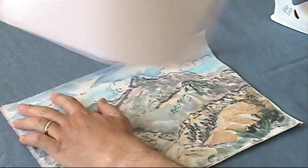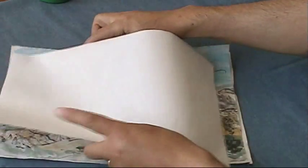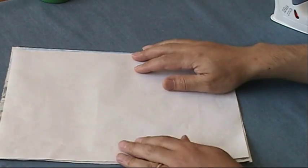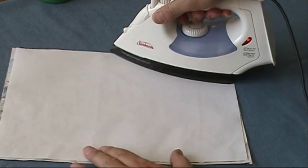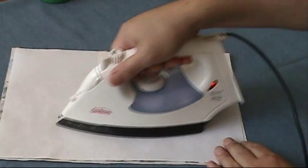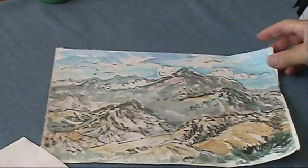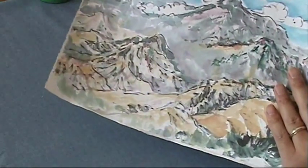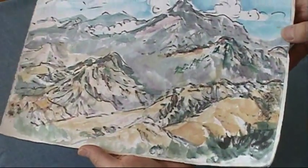It will stick on the back of the painting. I put the release paper on top as a protective sheet and then just iron again — very easy. Now this is finished. It's now backed by another sheet of strong mulberry paper. It's ready for framing.